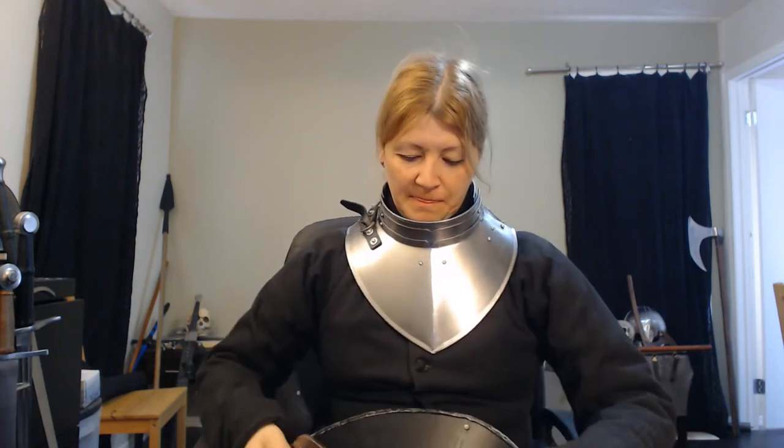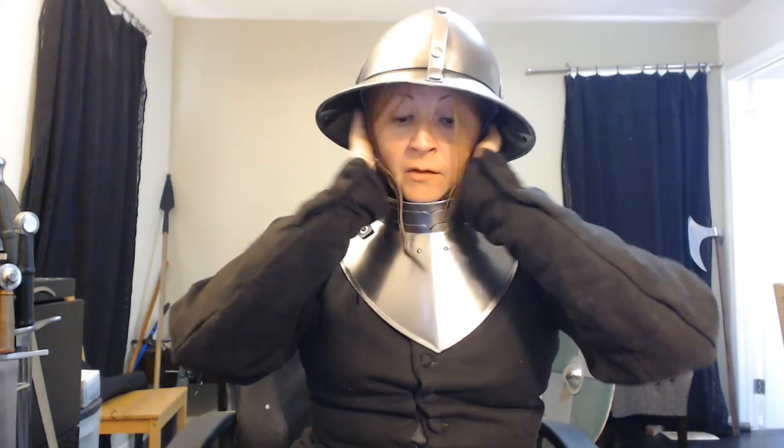My favorite — my kettle helm! You can see, if you had a soldier, a man-at-arms — look at that protection on the back here. The way that the brim of this helm comes down, I've got a lot of protection on the back, even onto the sides. But I still have my vision, I can hear. Let me just quickly strap it on there.